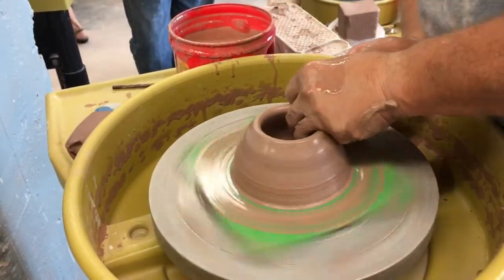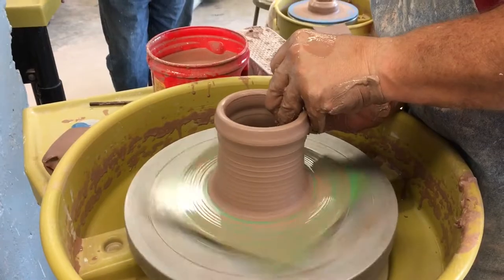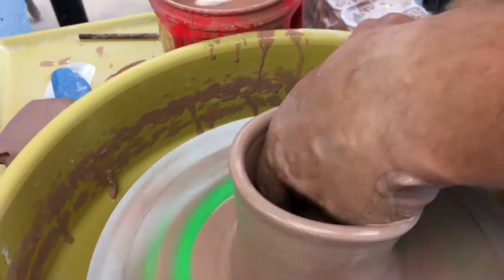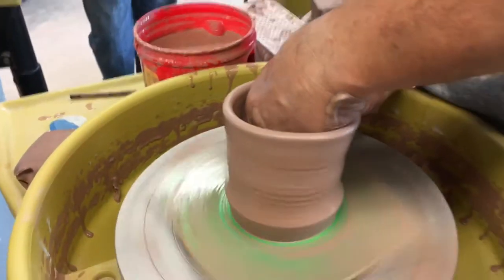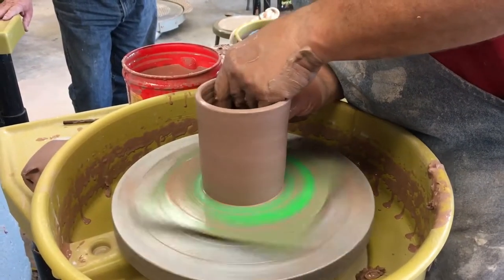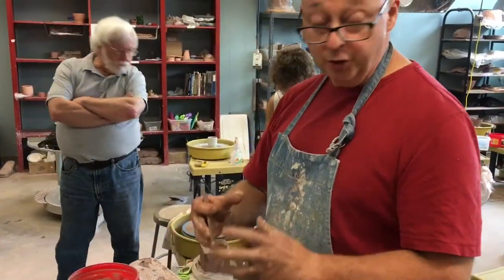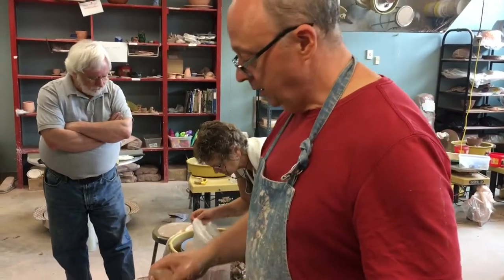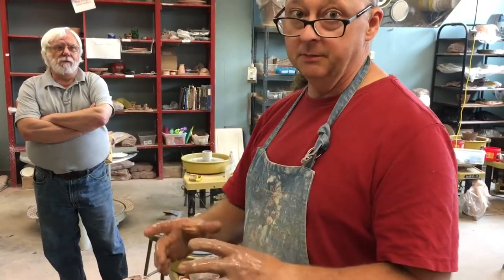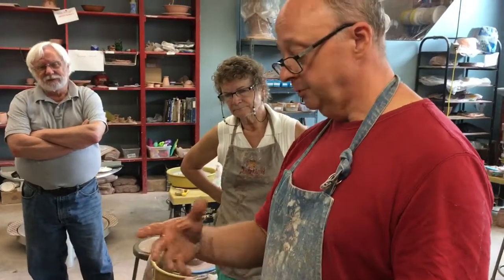Well, you've already lost me on that. Now when you're doing an enclosed form, you've got to be careful about where you start closing the form in. Because you need to leave plenty of clay, or else it's going to be too thin. And that's whether you're doing a jug, a closed-in box, pumpkin, or anything.